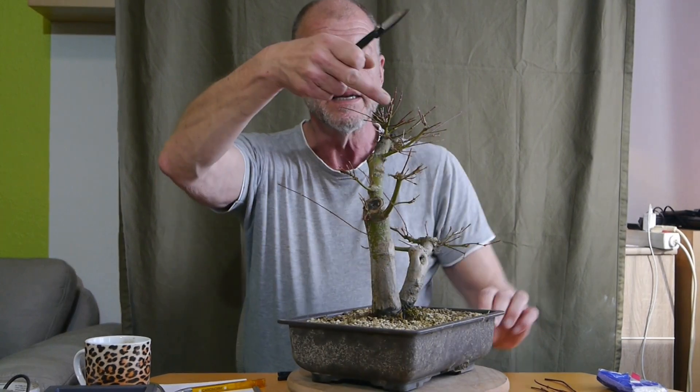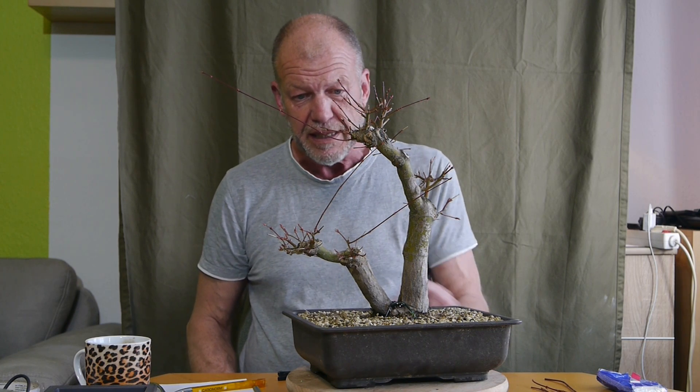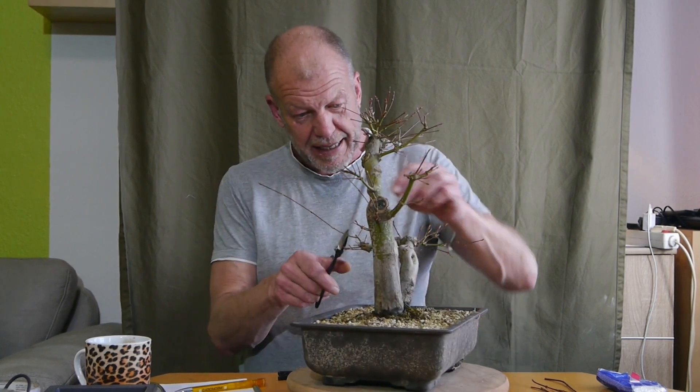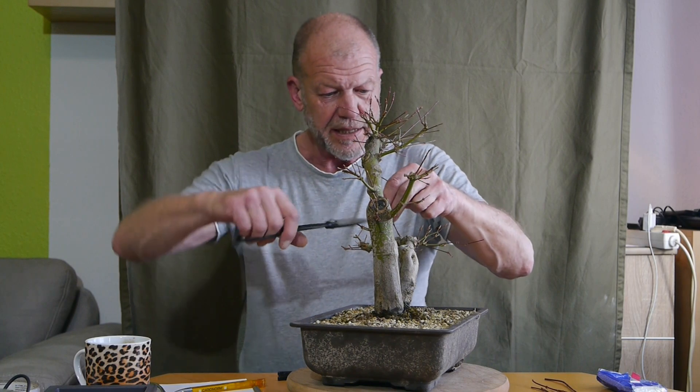Hier sind zum Beispiel so Büschel. Da sind eins, zwei, drei, vier, fünf Äste, die aus einem Ast kommen. Vielleicht brauche ich den ganzen Ast gar nicht. Das ist alles eine Sache, die ich mir jetzt durch den Kopf gehen lassen muss. Denn nachher, wenn ich ein paar Wochen warte, sehe ich gar nichts mehr - dann ist der voll Laub. Und durch das Laub kann ich gar nicht erkennen, was zu viel ist und was zu wenig ist.